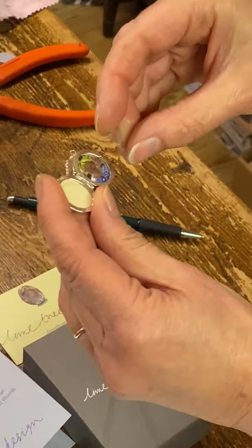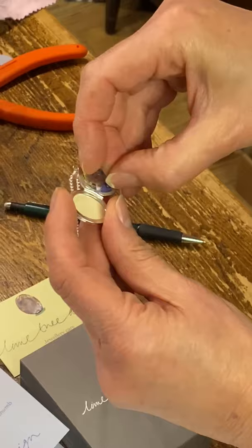Then I'm going to put the acetate cover back in. Again, I'm going to slightly bend it. Push it in, and there we are — that's done.